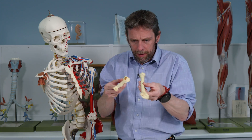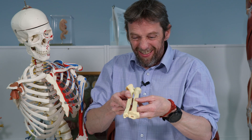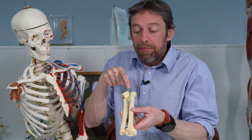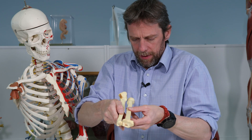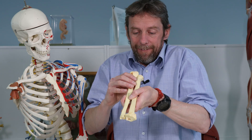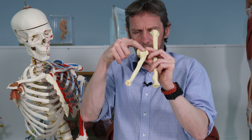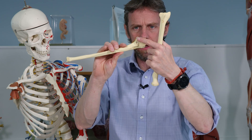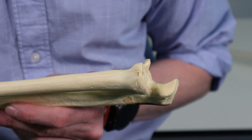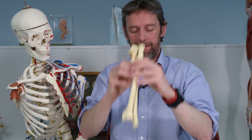We've also got to think about how the radius and the ulna go together — it's like trying to hold chopsticks — at the proximal radio-ulnar joint. This is at the elbow end; the distal radio-ulnar joint would be at the wrist end. At the proximal radio-ulnar joint, the head of the radius — that circle — articulates with the ulna at the radial notch. So the ulna has a radial notch that receives the head of the radius, and the radius can rotate about the ulna.